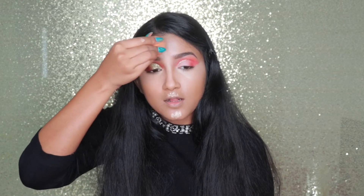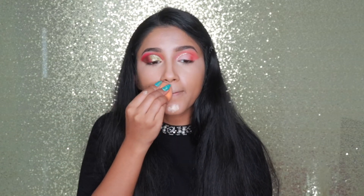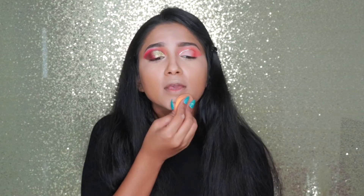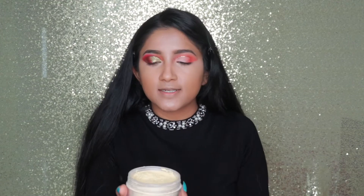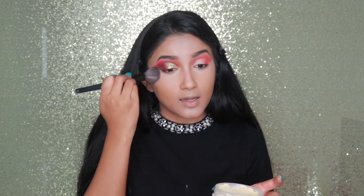Oh my god, I used a lot — I have to use a little bit less because a little goes a long way. I told myself just a little bit and this happened! Now I'm using the Anastasia setting powder — it is an amazing setting powder. If you haven't used it please go ahead and try it, you will love it. I take the powder on my brush and set my under eye.